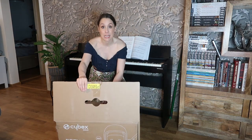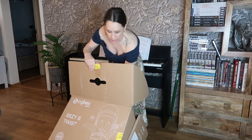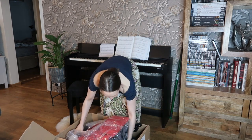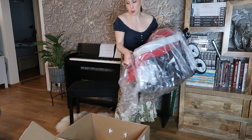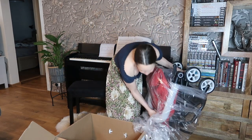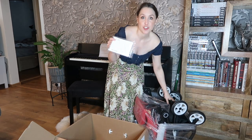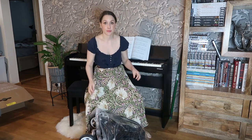So the box opens up really easily which is really nice — it just opens up fully. And inside is the stroller. It's got a plastic bag around it. It comes with an instruction manual which is always good.